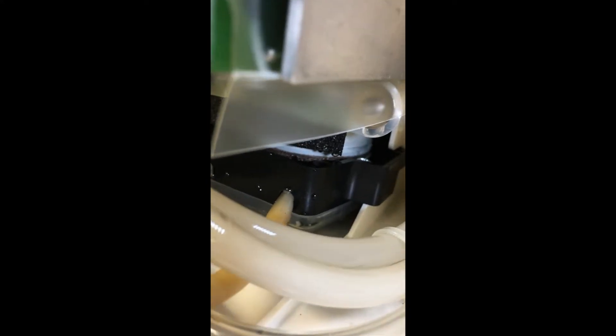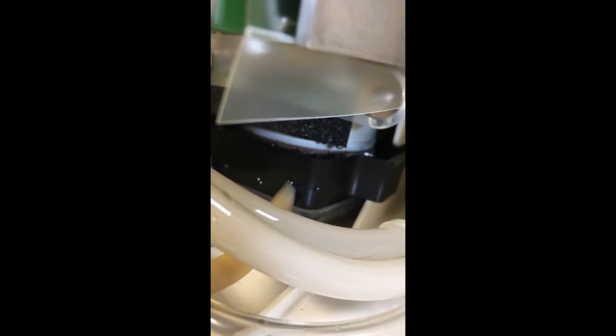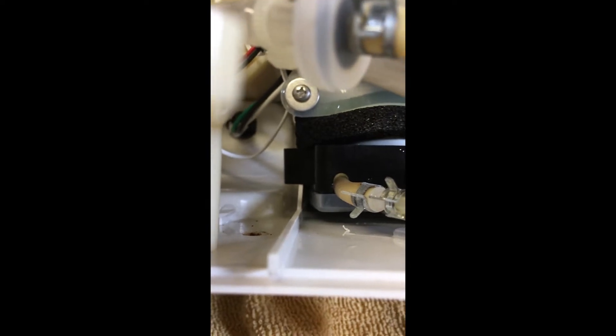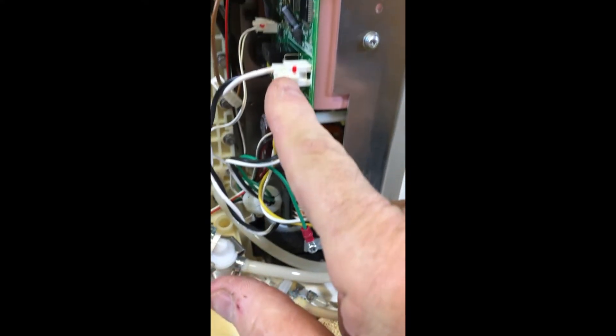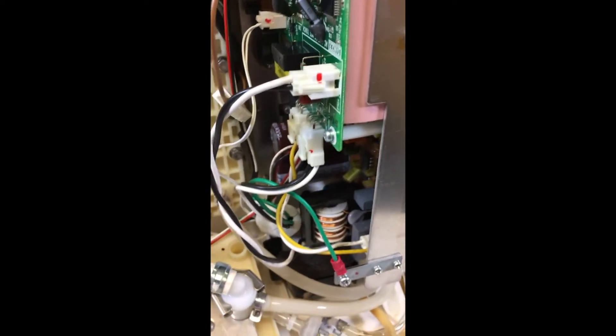Looking at all the connections, they look pretty dry, except for one area — that little motor down there. If you look in real close, you can probably see some beads of water. To remove that, there are two screws — one screw there and one on the other side. I've taken the bracket off and it actually moves pretty easy. However, if you check out these black and white wires, they come right to here. So take a picture for reference before you disconnect that and pull the whole thing out.